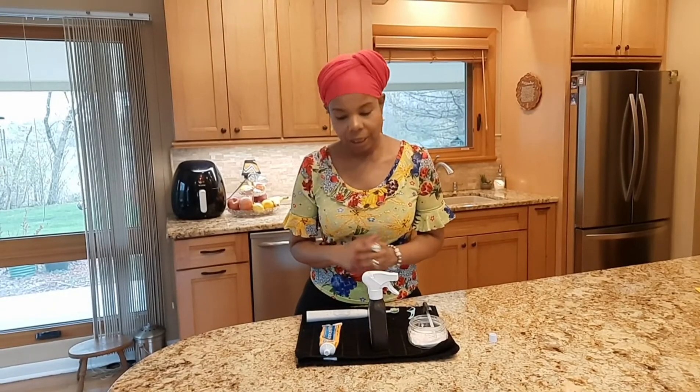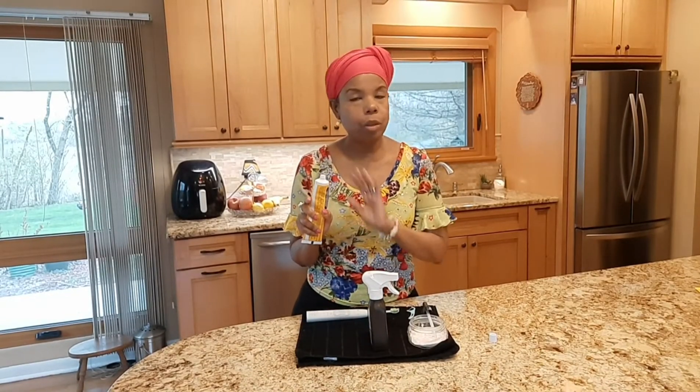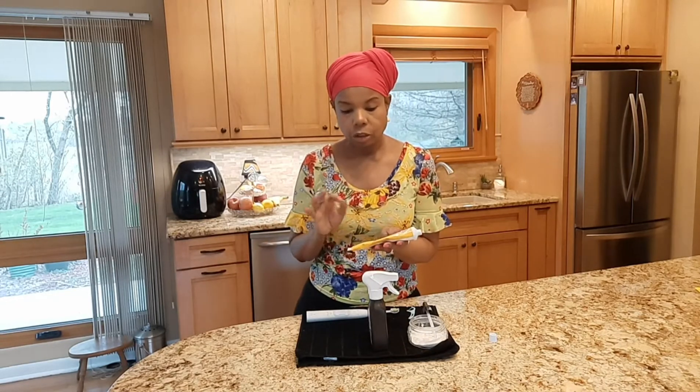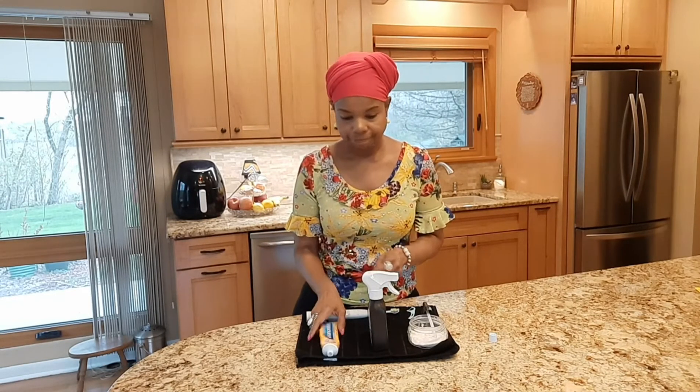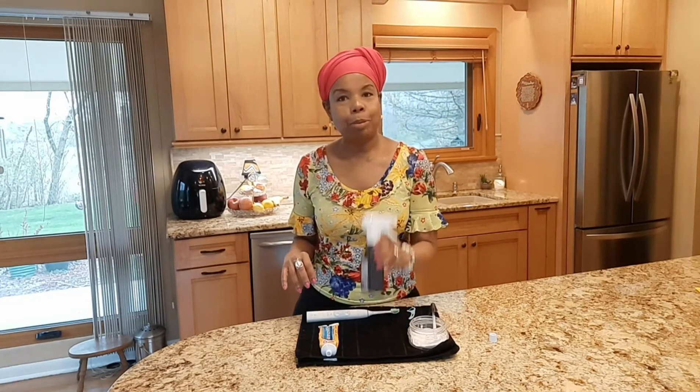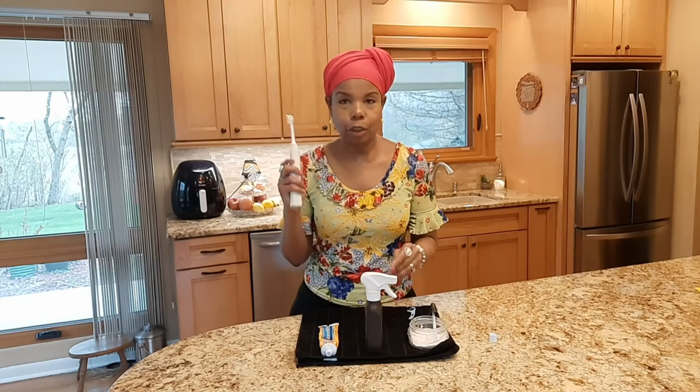These are the ingredients that you'll need: toothpaste — the toothpaste of your choice that you've been using that you have at home already. I use Advanced White. Baking soda, and Peroxide, and a toothbrush.